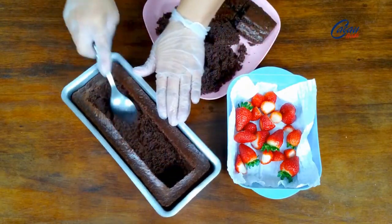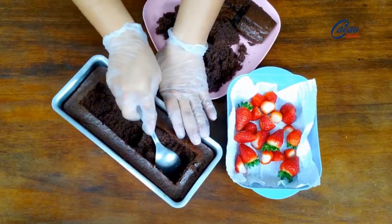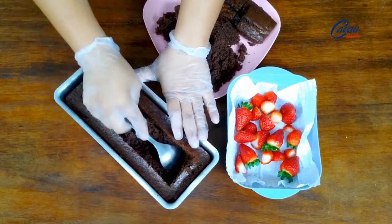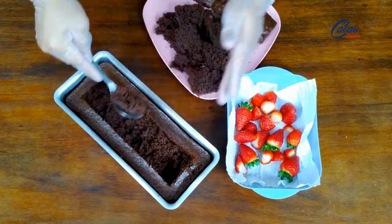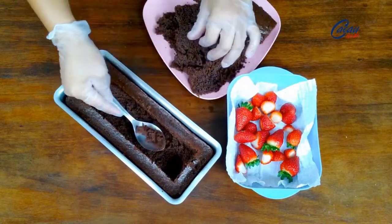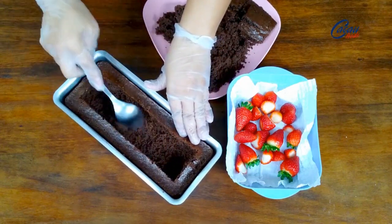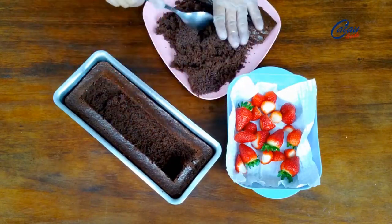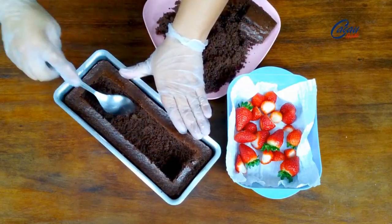Eu tiro todo de um lado, vou virar ele para tirar esse outro lado. Tiro bem a massa para eu poder colocar o recheio. Esse bolo eu não vou molhar, porque a massa dele não é seca. E porque se eu molhar, ele não vai aguentar — ele fica sem estrutura. Conforme eu tirar ele da forma, ele abre para a lateral por causa do peso do recheio e vai se expandir. Por esse motivo, eu não vou molhar ele. Tirei aqui a massa, fica assim.